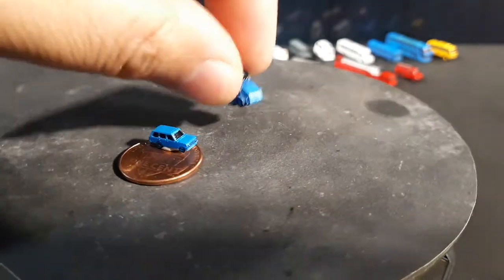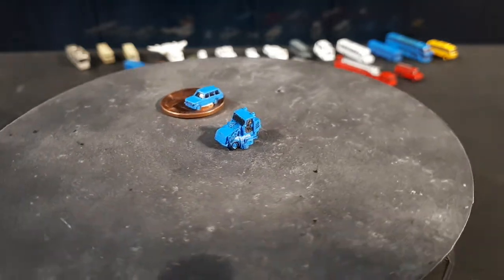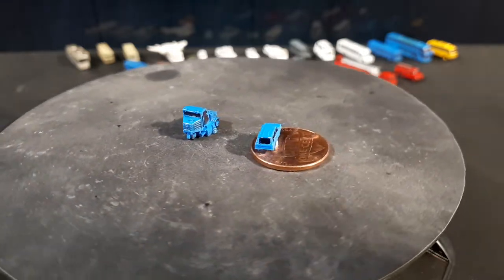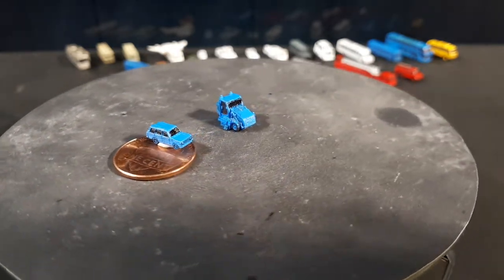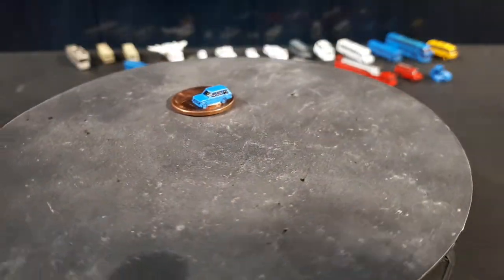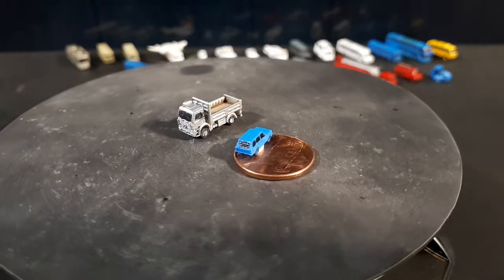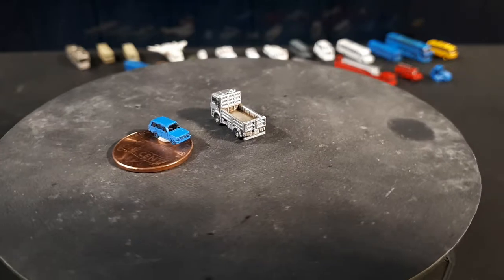Now here's a street sweeper — an Elgin Pelican street sweeper from 2015. Elgin is the company; it's got three tires and steers from the rear. I remember seeing these driving around in the US. The last one is a Mercedes A-Rox dump truck. I made the poor choice of painting it silver — this Tamiya silver paint looks really big and flaky on these tiny little models.